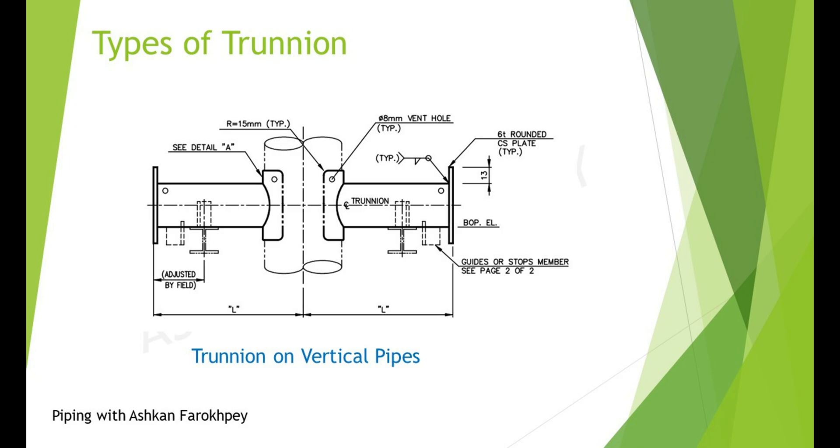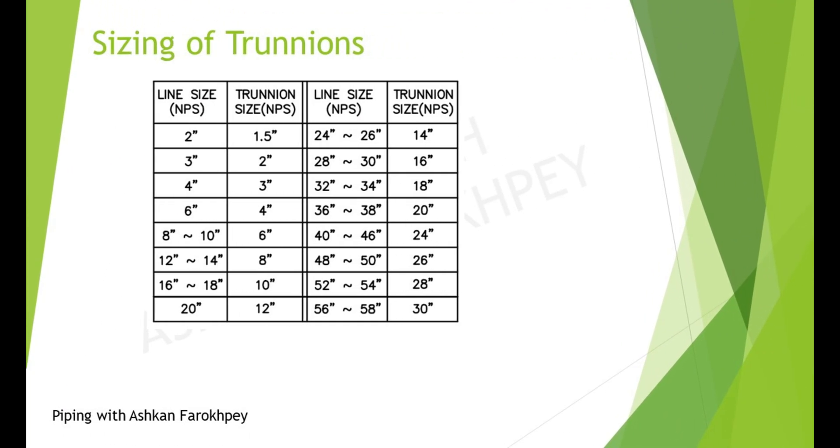This happens when a Trunion on elbow is not able to control the whole weight of vertical pipes, or when we want to have a restraint in the middle of a tall vertical pipe. As you may have noticed, we always use a Trunion or DemiLeg in some sizes below the main or parent pipe. This table shows the exact size of the Trunion for each main pipe, and deviation from this table is allowed when exact calculations are performed.